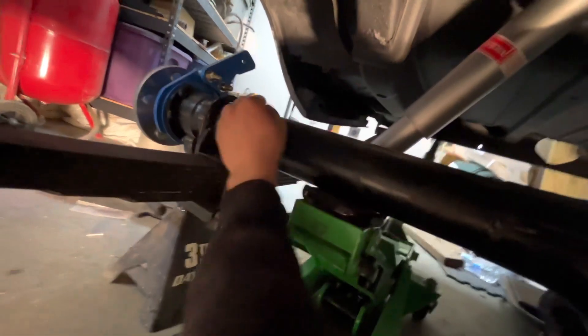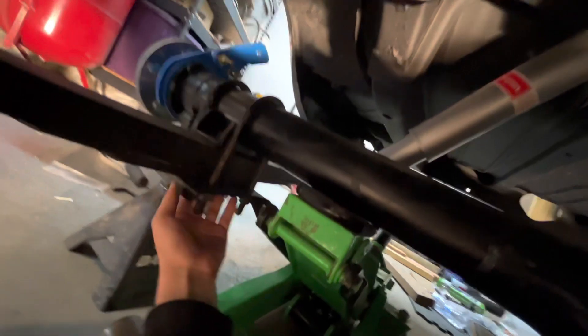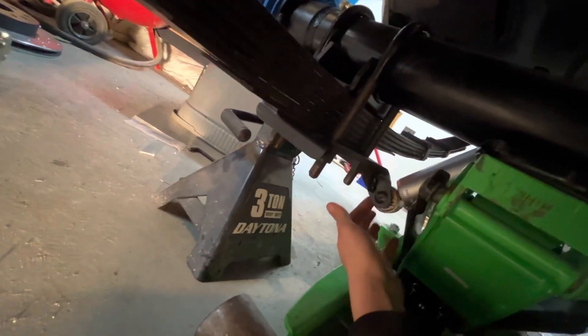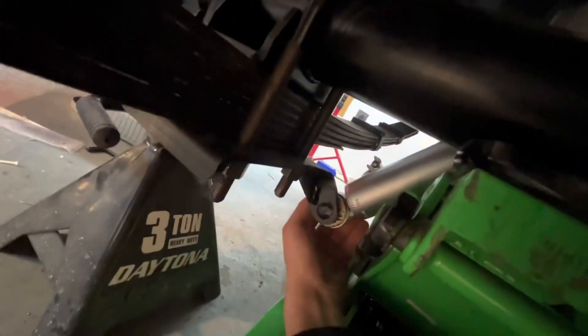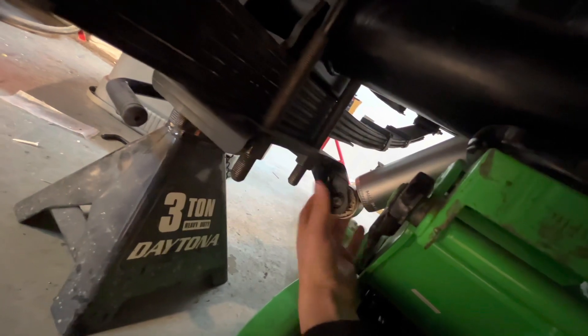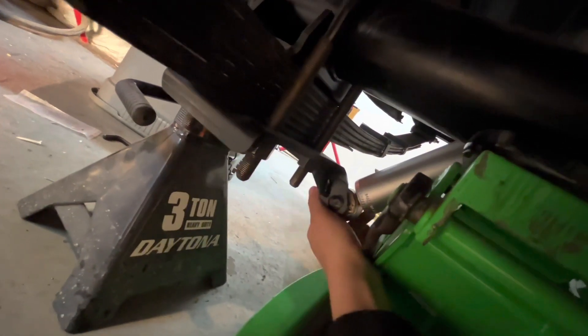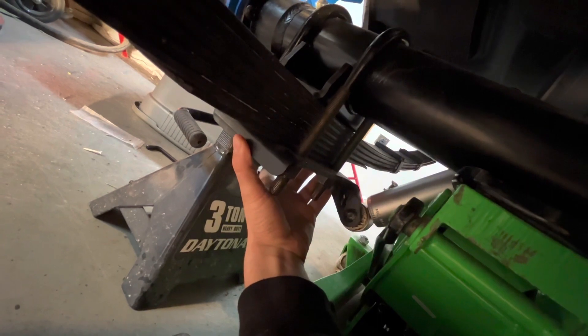Then you put your U-bolt on this side and this side — this doesn't come in the kit, you get these separately. Then you get the plate on the bottom and it's got a mount or a hole. There'll be a bolt that's welded to the plate, and you make sure that's to the rear of the car — it's obviously for the rear shock.